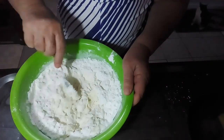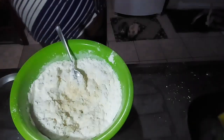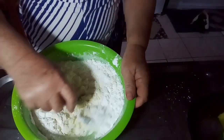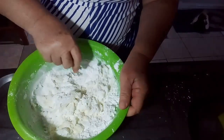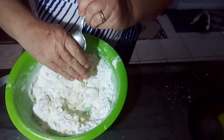I'm going to turn on my oven so it will get warm. I put my oven at 180 degrees, and now I'm going to mix it with my hand.